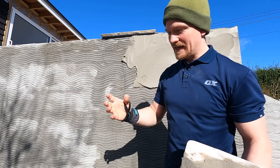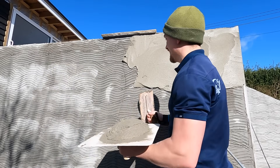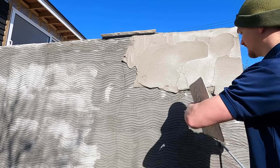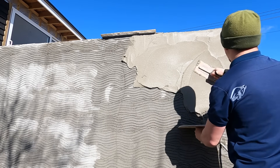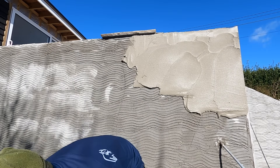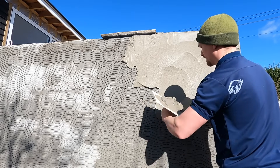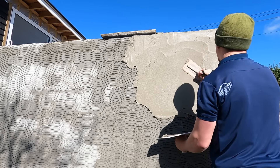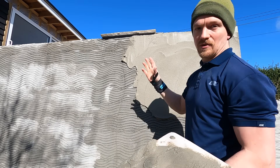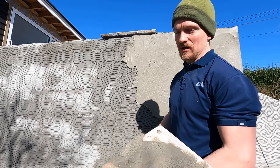It grips nicely to that scratch - it's lovely. For me I really like applying the top coat, it's a lot nicer. Work into that bead - the thickness is what you're governed by. In rendering you always work right to left, because when you're applying the render you apply it into itself.